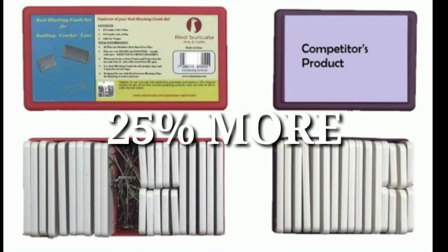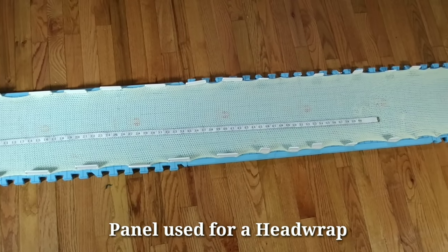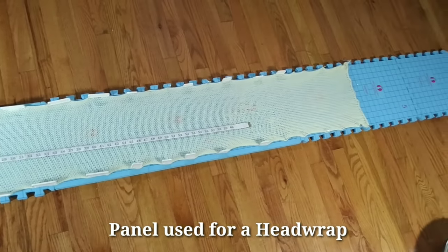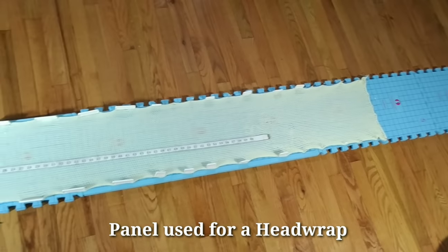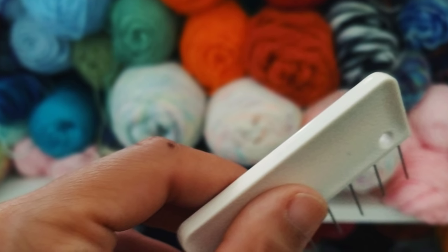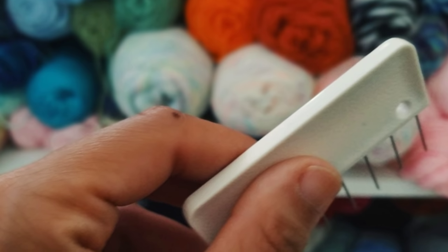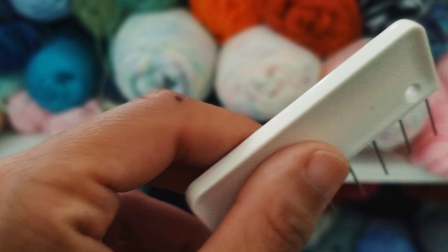By using combs instead of tee pins, you're saving precious time. Here I have an 85-inch stockinette panel that I made on the Addi Express. If I was to use tee pins, I would need about 75 to 100 pins just to finish blocking this — and who has time for that? The blocking combs have a curve to them, which makes them easy to hold, and the product is rust-free and safe for both wet and steam blocking.